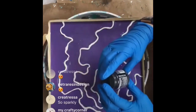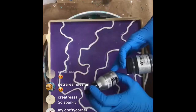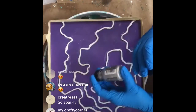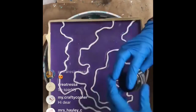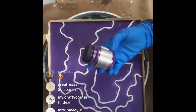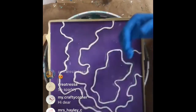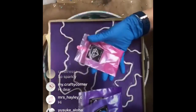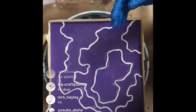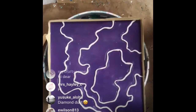I've got Pearl X purple, interference lavender, black diamond purple, purple haze, and liquid fire. Sorry if I'm going fast - we've got resin curing and a limited amount of time. Diamond dust is amazing!